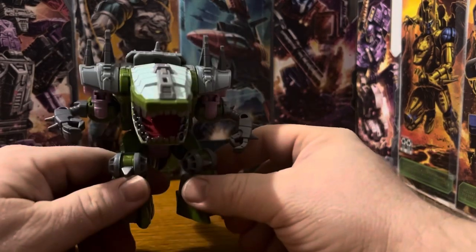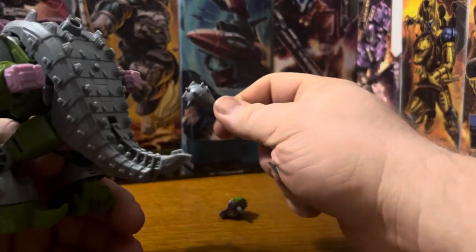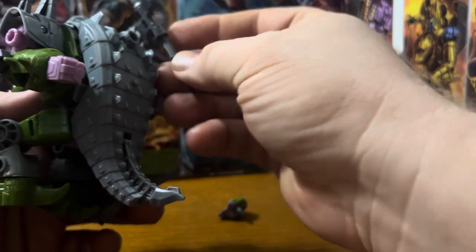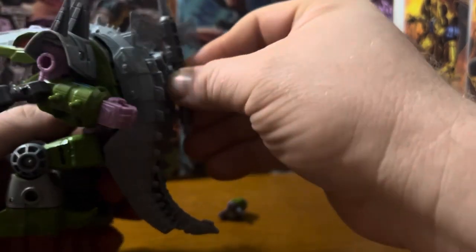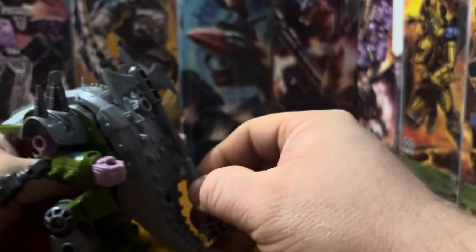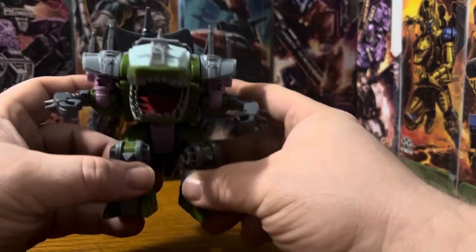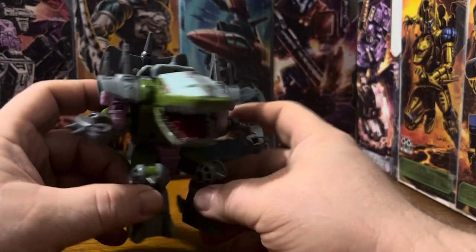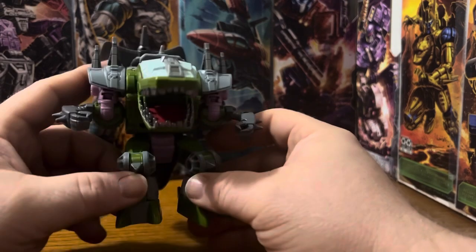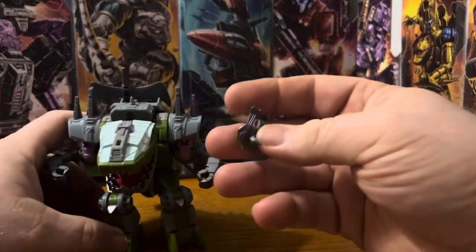And there's the alligator mode. You can plug the weapons on here. There he is. I like how the little guy looks. Very easy transformation. His scopes are great.